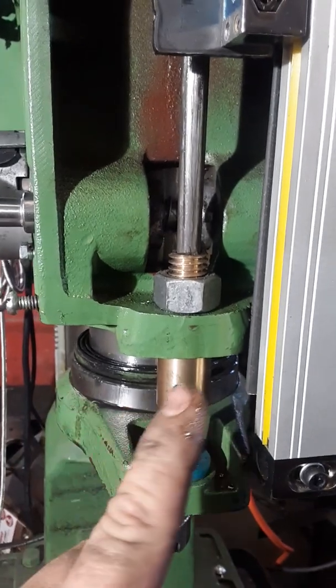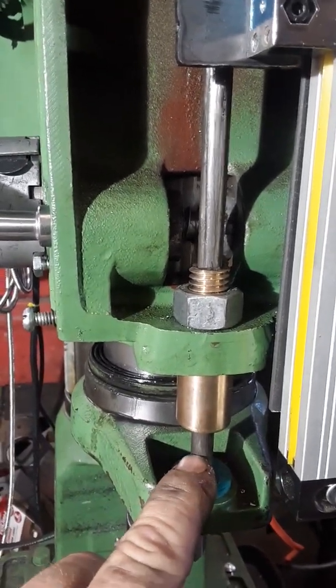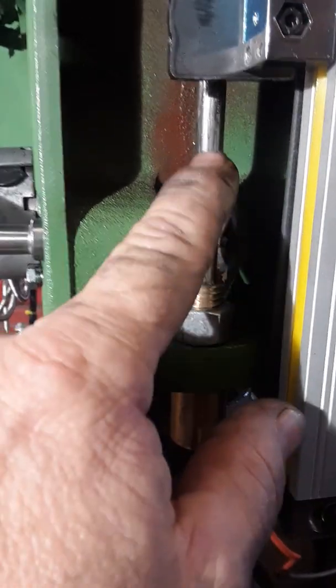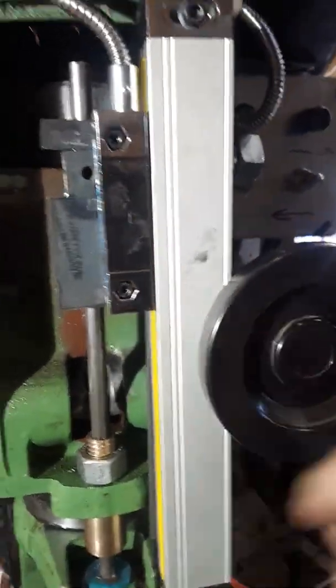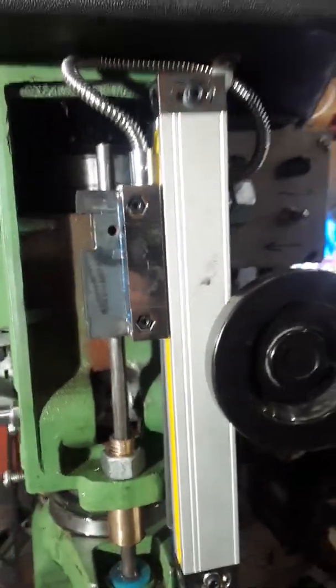The other modification I made was fabricating this brass bushing that allows this piece of three-eighths drill rod to slide up and down easily but still be rigid. So now when the reader is moved up and down that relationship is pretty stable and the reader seems to be pretty accurate.